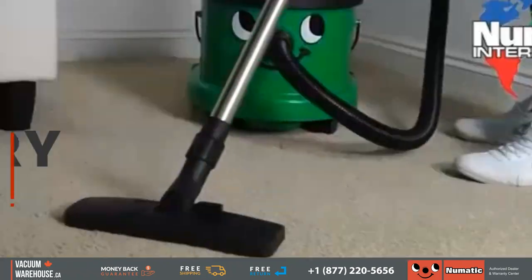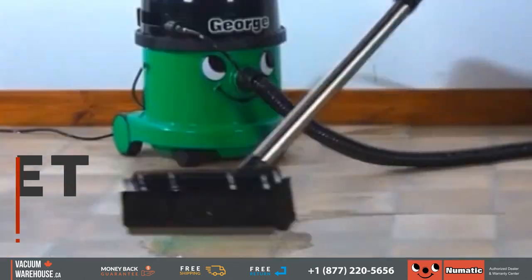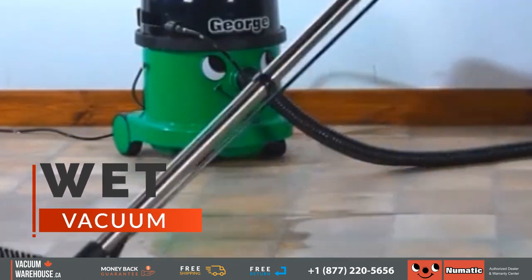What if there was a vacuum cleaner that was just a regular vacuum, but it was also a wet dry vacuum so you could pick up water, liquids, whatever you wanted with it. But it also could shampoo surfaces. Meet George.